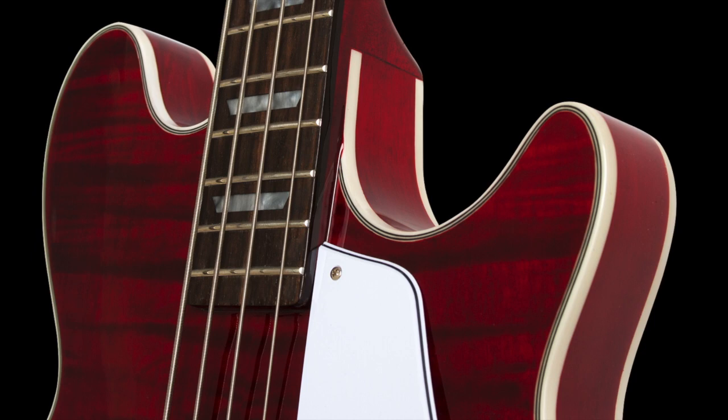Instead of having a solid block down the center and then the F-holes on each side, this one has actual space down it with a slightly fluted light pine block, but you get actual air between the back and the top of the instrument — but enough of a block to keep out the feedback. So that was the idea.